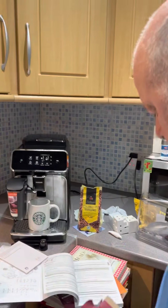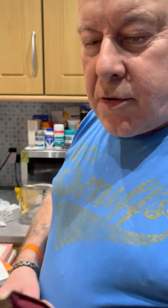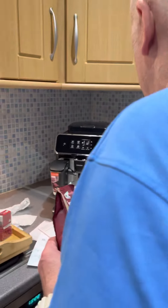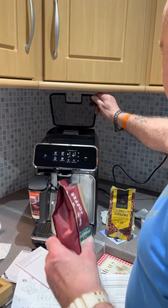Oh yeah, of course! Oh, the smell of that coffee — sniff that! Yeah, sniff that. Oh nice. Cost a fortune, that did. Oh, you got a new... okay, it's my new coffee machine, yes!